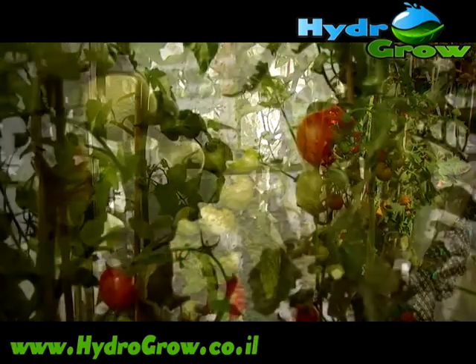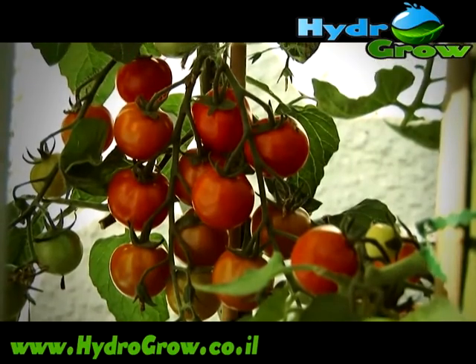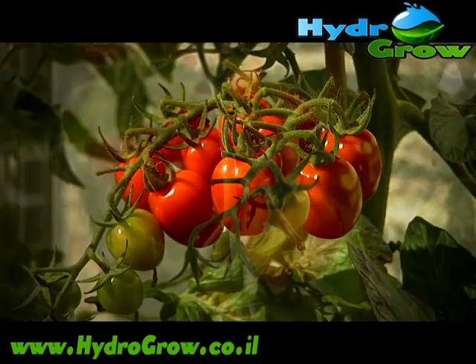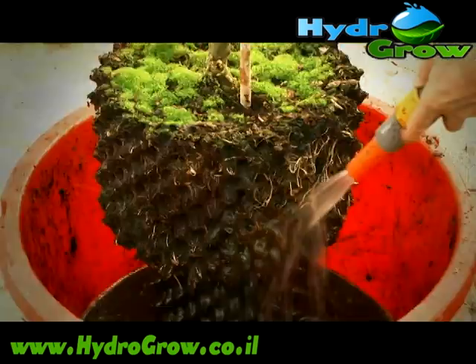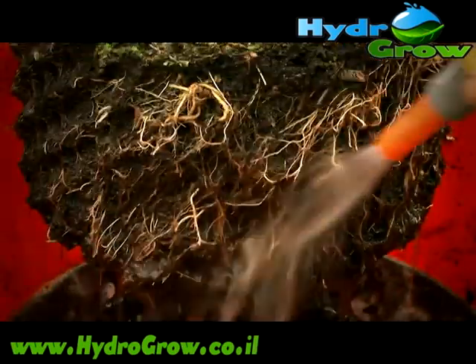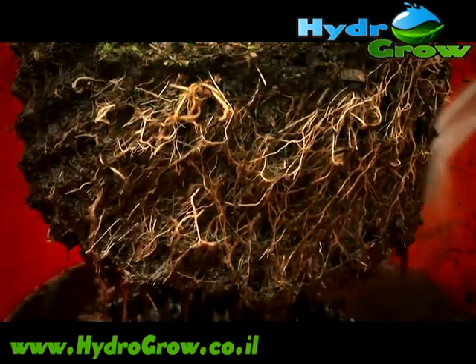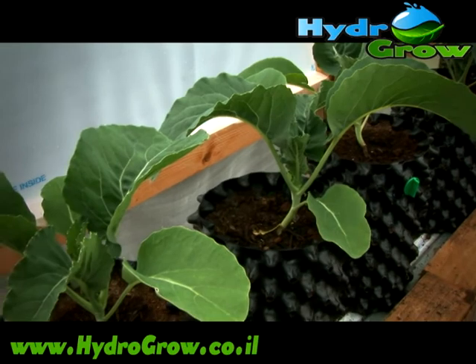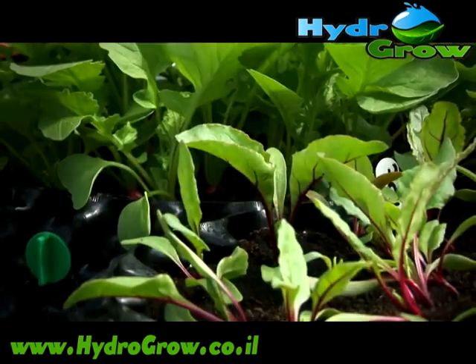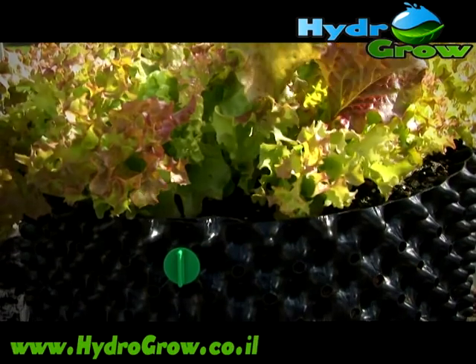By the end of the season, these tomatoes are cropping heavily as a result of the fantastic roots. To demonstrate, we washed away the compost from one of the plants — the air pruning has produced a dense mass of fibrous roots with no circling. Vegetables thrive in Air Pots, everything from brassicas and salad crops to root vegetables.